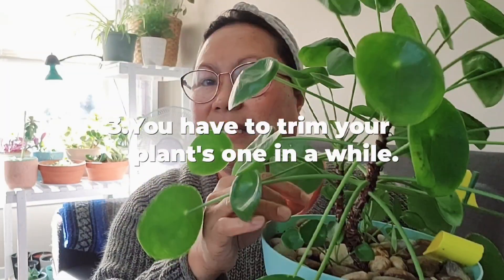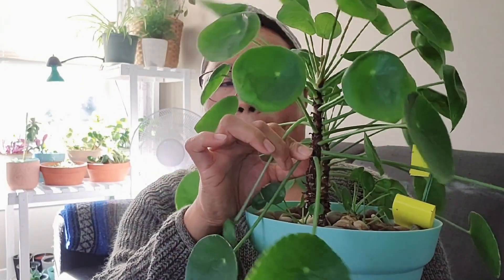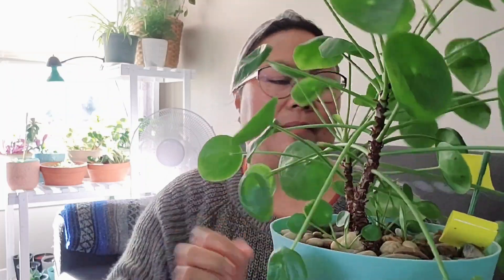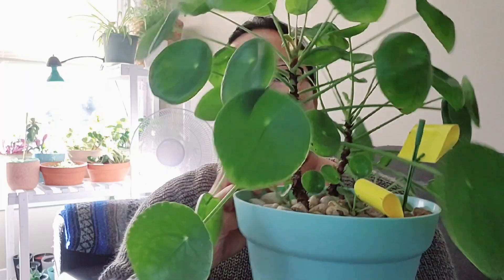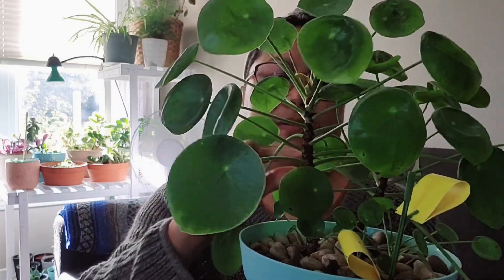The third tip is you have to trim some of those leaves, because some plants need it so that they will thrive and be more healthy and happy.